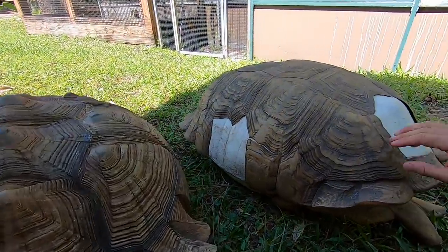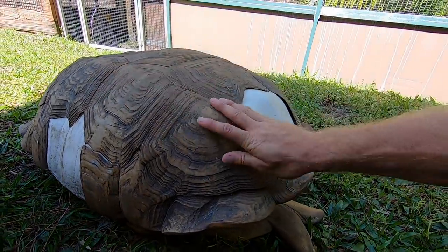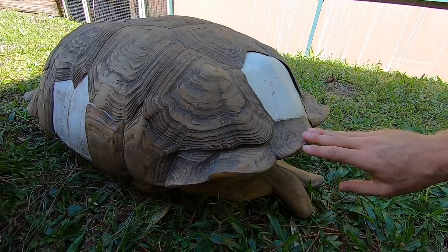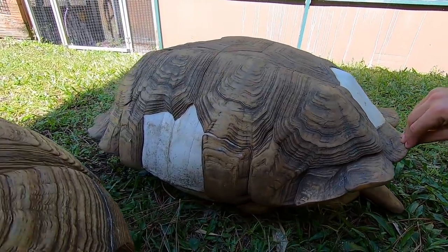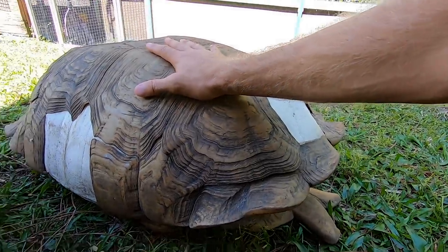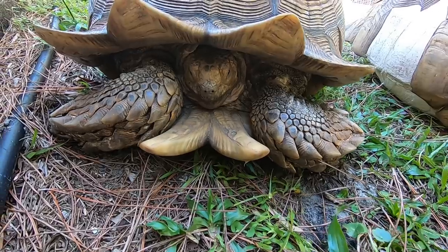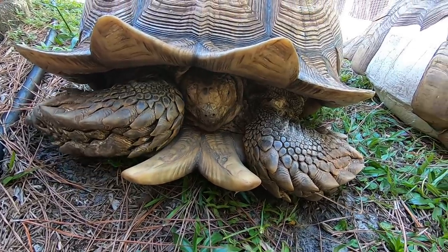Zeus was raised up in Florida his whole life and he was a beautiful tortoise, and it was really a shame. I was so sad when Zeus passed away as he was just a gorgeous tortoise. Lumpy is the culprit — he did cause the injury that in fact killed our friend Zeus. So that was kind of a bummer, but Zeus remains as a great ambassador and learning tool here for everyone on YouTube to learn about turtle and tortoise shells.